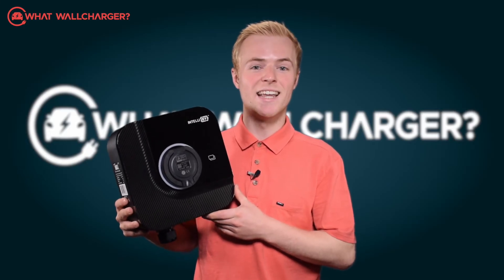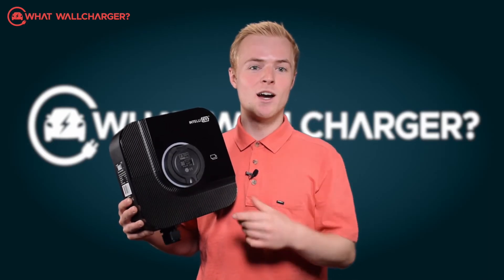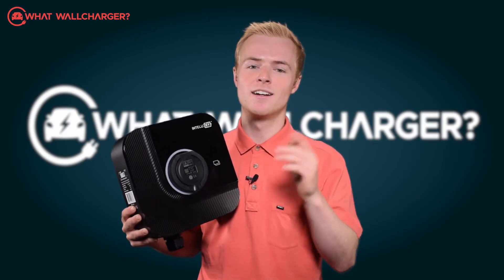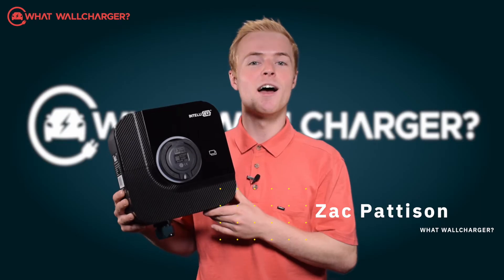Today we are reviewing the Intelli EV EVS2. It may well look ordinary, but you can zoosh it up. What about a wood panel, stone effect, wallpaper or Captain America? Maybe not. I'm Zach Patterson and you're watching What's Wall Charger? Choosing chargers made simple.